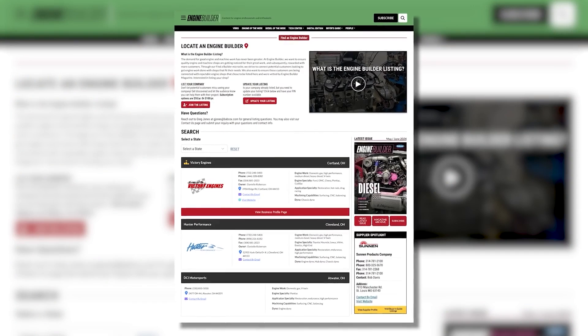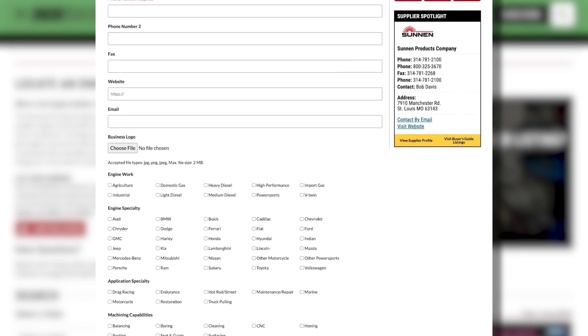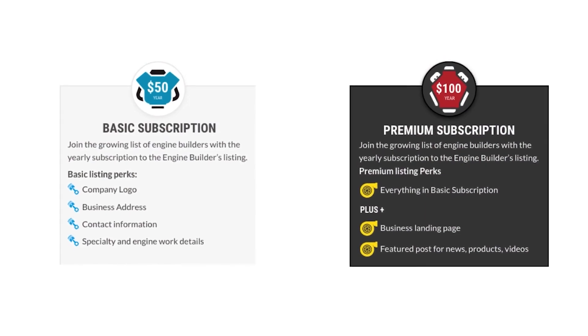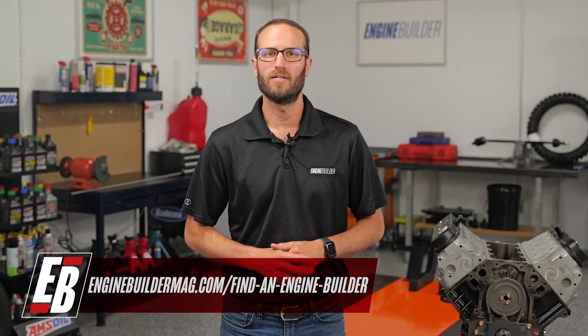Hey guys, thanks for watching today's video. I wanted to tell you about Find a Builder — it's a new microsite on enginebuildermag.com that's great for both engine shops and potential customers looking to get engine work done. If you're an engine builder, you can list your shop and what you do to reach potential customers. It's an easy subscription-based microsite. If you're a potential customer, it helps you find a shop in your area or one that specializes in the type of engine work you need. Check out Find a Builder on enginebuildermag.com.